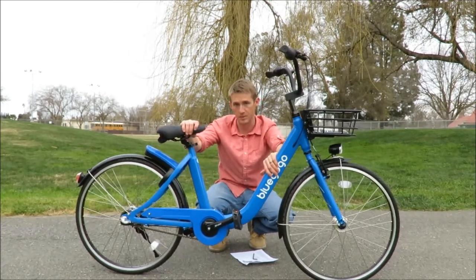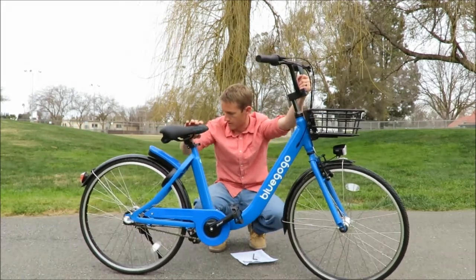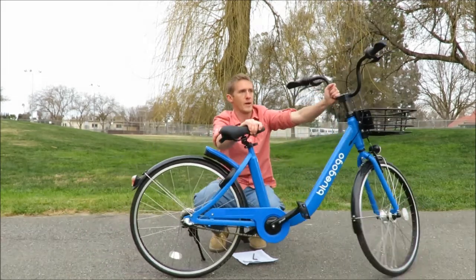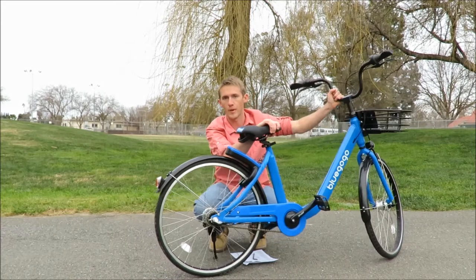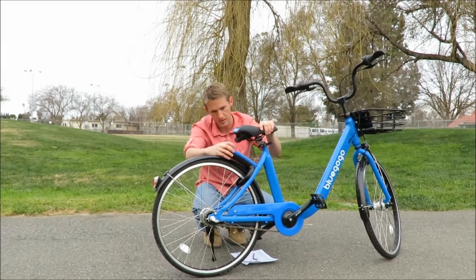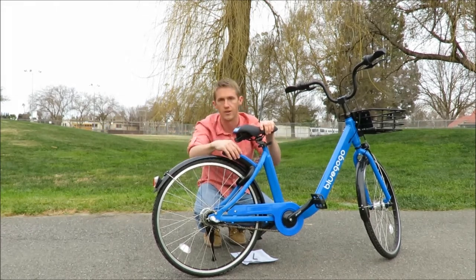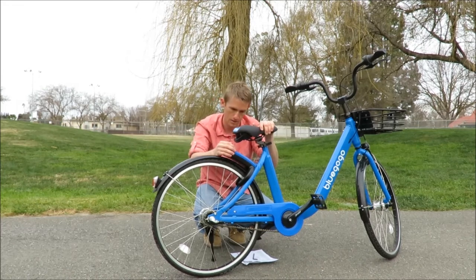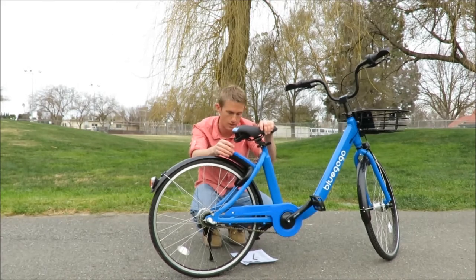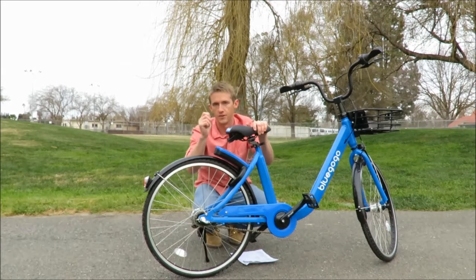We have a kickstand on this side. One of the unusual things about the bike is that it was a smart bike, so it comes equipped with these GPS-enabled smart locks in the back. Currently these are not functioning — the company that was running it, Blue GoGo, is no longer in the United States, so the app doesn't work.